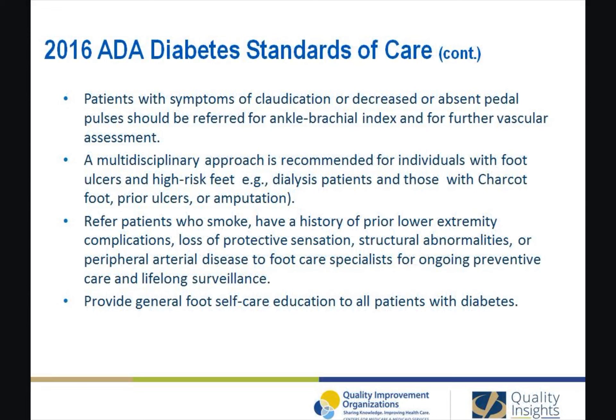A multidisciplinary approach is recommended for individuals with foot ulcers and high-risk feet, for example dialysis patients and those with Charcot foot, prior ulcers, or amputation. Refer patients who smoke or who have histories of prior lower extremity complications, loss of protective sensation, structural abnormalities, or peripheral artery disease to foot care specialists for ongoing preventative care and lifelong surveillance. Provide general foot self-care education to all patients with diabetes.